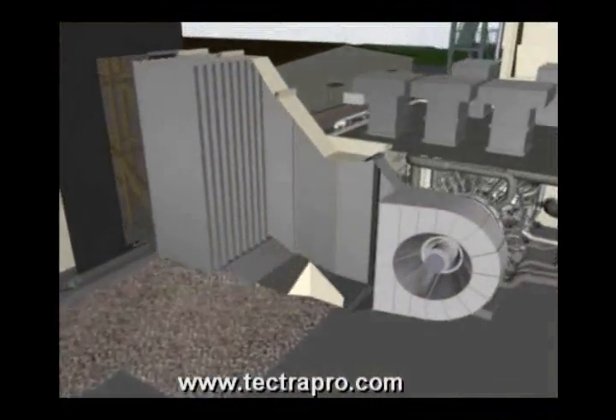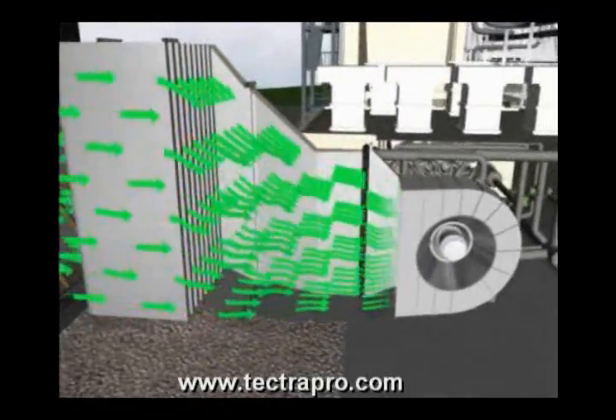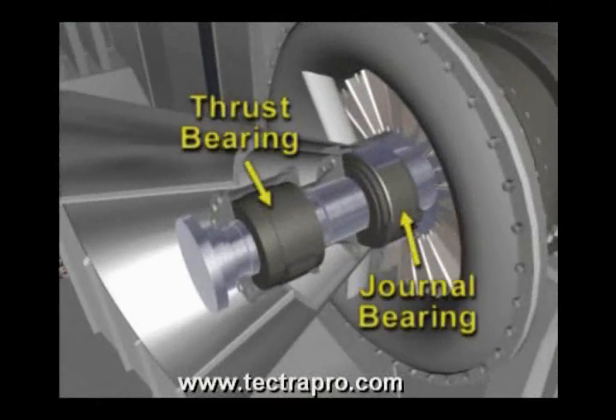The inlet casing provides a smooth transition flow of air from the filters, through the silencers and into the axial compressor. The inlet casing also provides access to the thrust bearing and the inlet journal bearing.